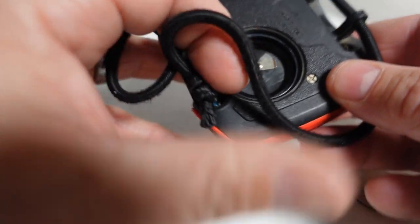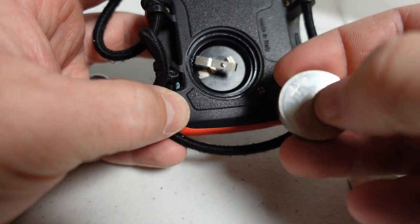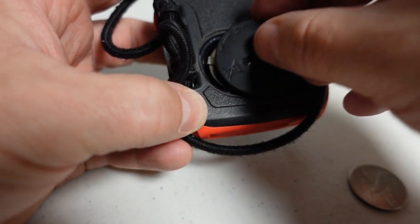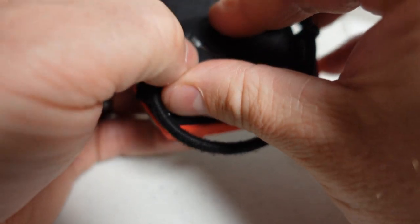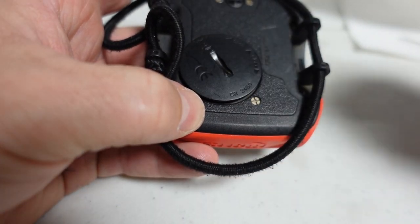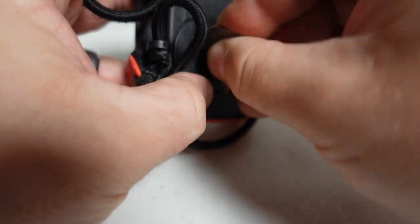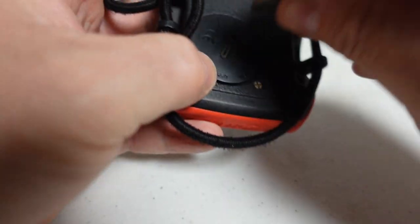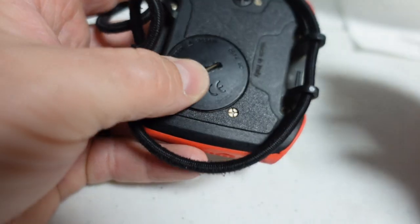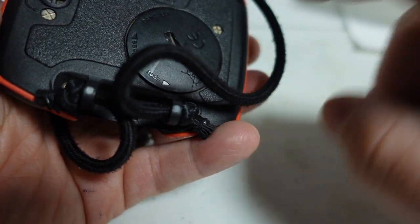Now that that's done, we can go back to the computer and replace the battery. On this particular one it's a very simple replace — take the battery, make sure the positive is pointing up, and stick it down in the battery compartment. Take the cap, get it lined up, and be very careful not to get it cross-threaded. You can hear the computer coming back on as soon as the battery gets some tension. Screw the battery housing cap back on — turn it until it stops, then give it just a little bit of love, and we should be good to go.